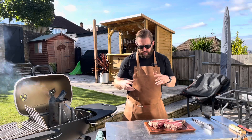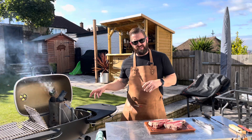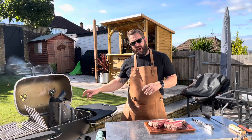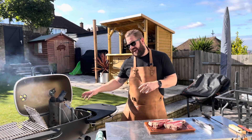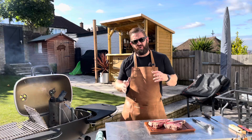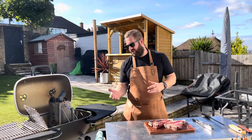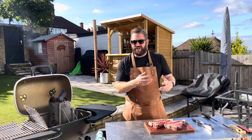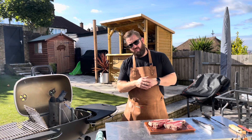Before we cook these amazing steaks, the first thing we're going to do is get our grill nice and hot. We've got a PK 360 grill from Pro Smoke BBQ, and we've got a chimney starter full of applewood charcoal. We're going to get this nice and hot, then scatter it in our grill, and bank it to one side. Effectively we've got two zones of cooking — a zone where we can sear our steaks and get some nice colour on them, and a zone with no direct heat underneath, so if we need to close our lid just to bring that internal temperature up, we can do that.